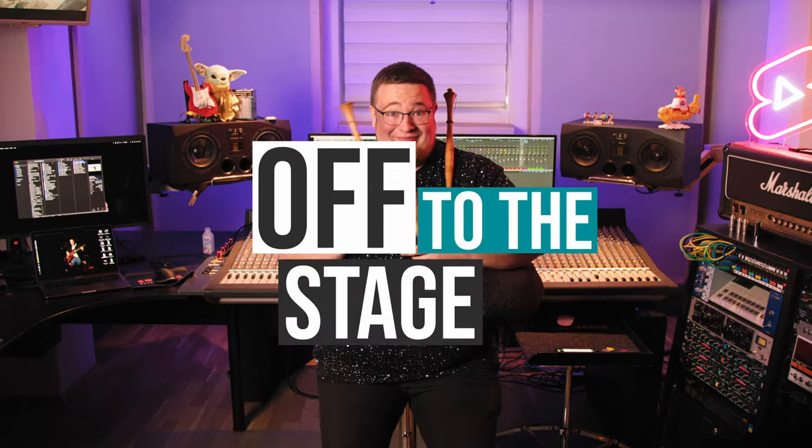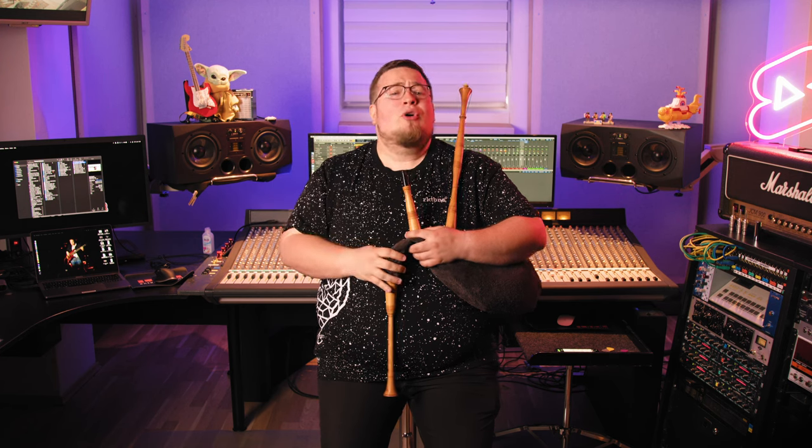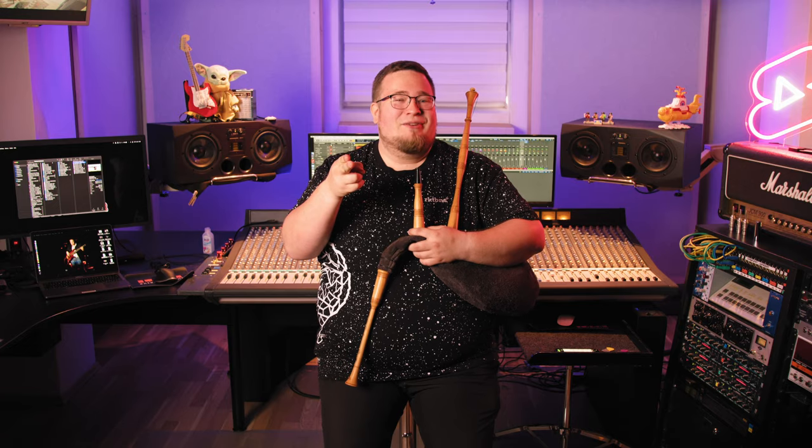Off to the stage. The bagpipe reminded me of some epic Scottish Highland movie scenes. So I decided to leave my basement and explore the beautiful Swabian Highlands. No crops were harmed during this shoot, and remember to comment below if you have any questions.